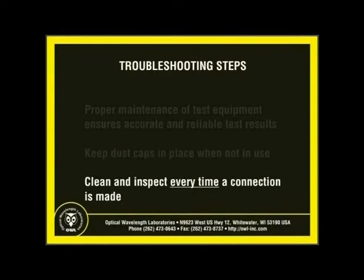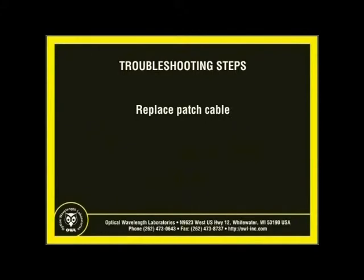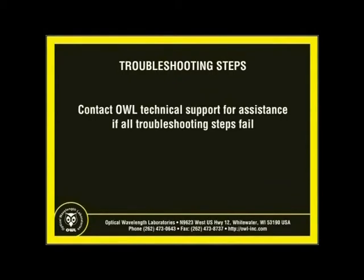During testing, it is highly recommended to clean and inspect both connectors and optical ports every time a connection is made. Failure to properly maintain your test equipment could needlessly result in costly repairs. For example, over time, repeated connector insertions into a dirty optical port could grind the debris into the optics in an equipment port. This type of damage is permanent and cannot be repaired in the field. If the problem still exists after thorough cleaning and inspection, the patch cable may need to be replaced. Patch cables are typically rated for a few hundred connector insertions, but can prematurely wear out or become damaged if they are not properly handled and maintained. If the power level is still too low even after patch cable replacement, contact OWL Technical Support for assistance.